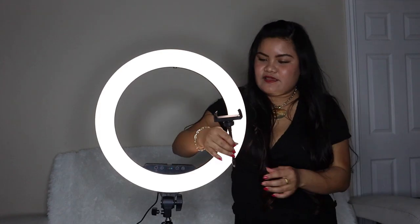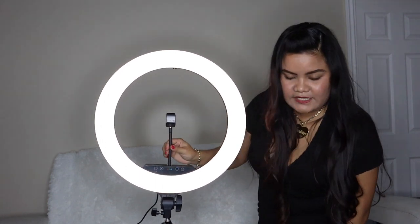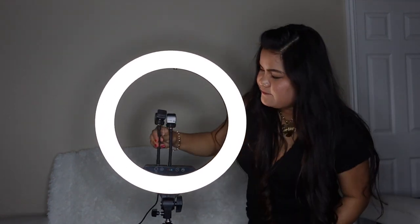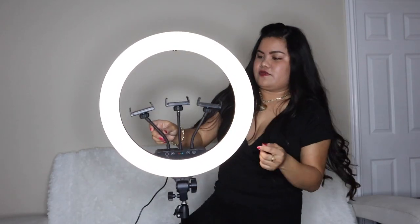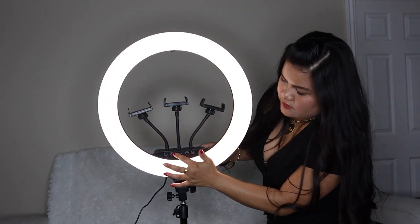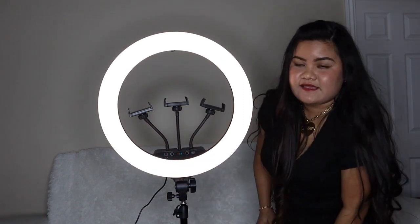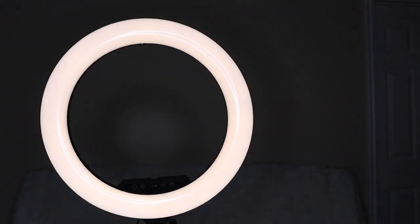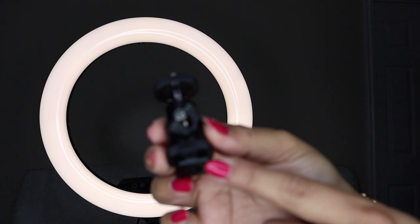Now I'm going to go ahead and try to place the flexible mounts — all three of them. I've placed one in the middle, locked it. That is how it looks with the three flexible rods. You can always adjust it. And now I'm going to try and place the other stuff, sliding this one into the ring light.